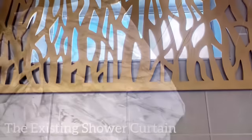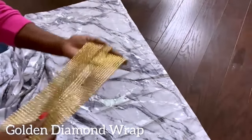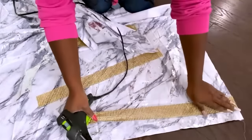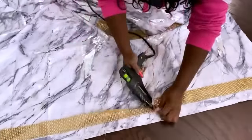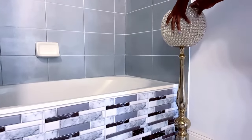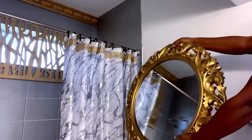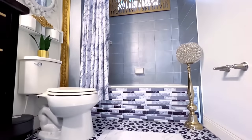The shower curtain that I have there was made in another video, but I'll show you what I did — all I did was use gold diamond wrap and made some kind of borders at the top. The gold that I'm adding here complements the gold that I already have going on around the bathroom. I added some cute decor pieces to the space, and I also added a mirror here to visually expand the room. This is what it looks like now.